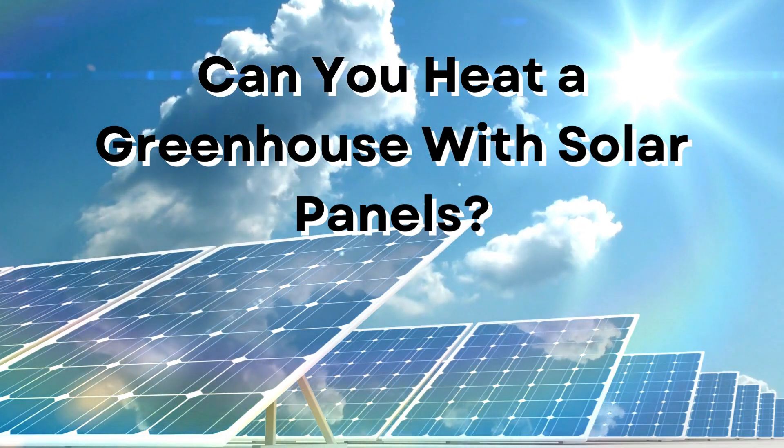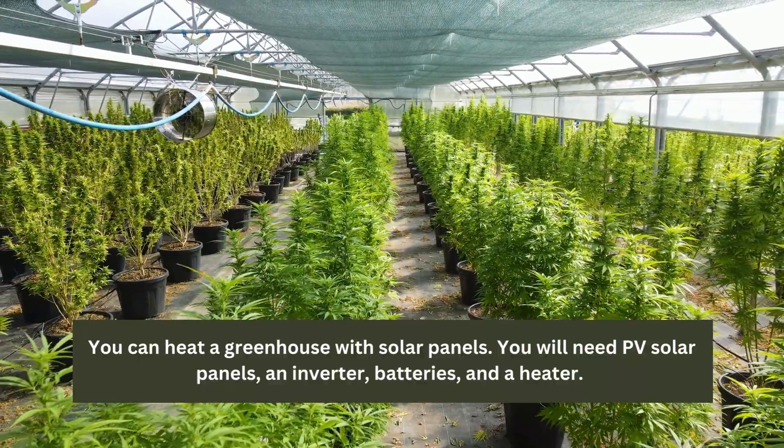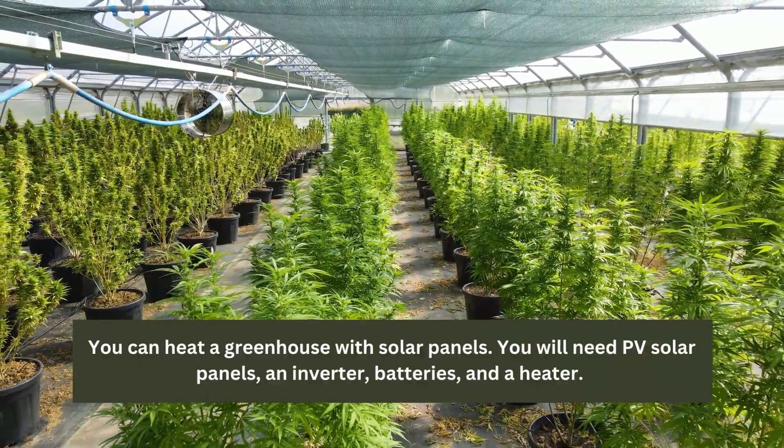Can you heat a greenhouse with solar panels? Yes, you can heat a greenhouse with solar panels. You will need PV solar panels, an inverter, batteries, and a heater.